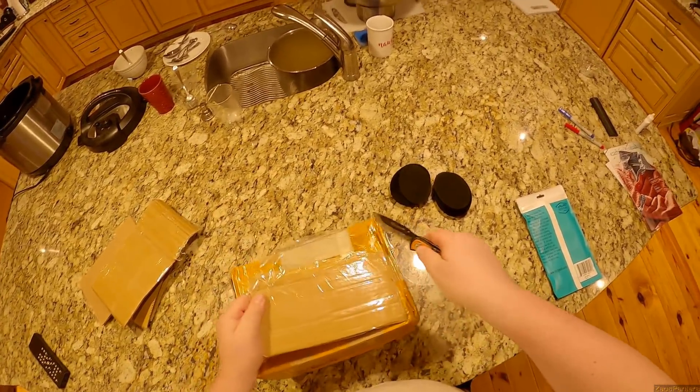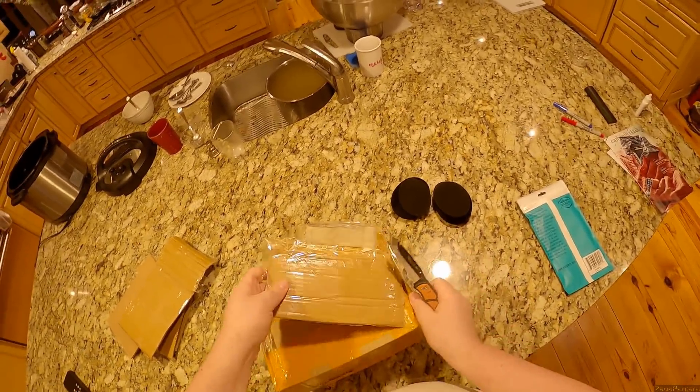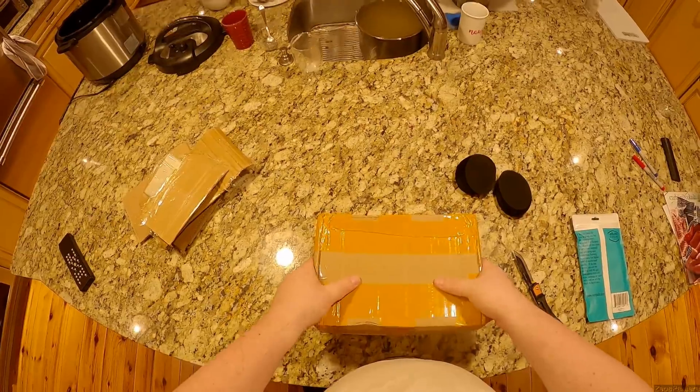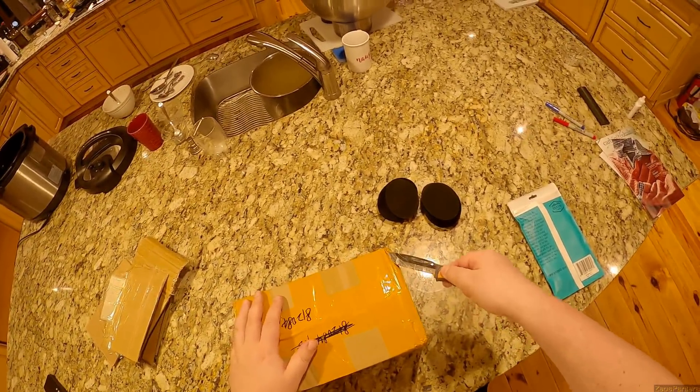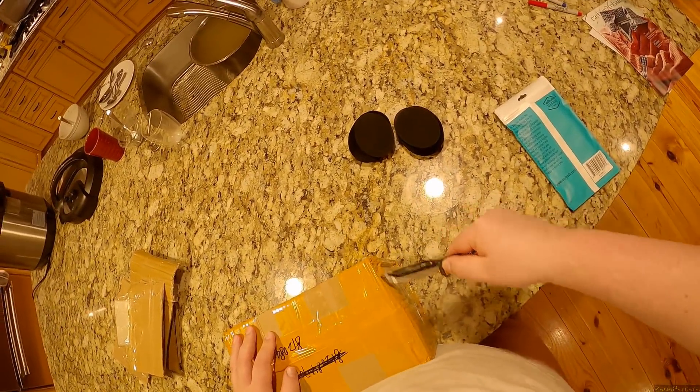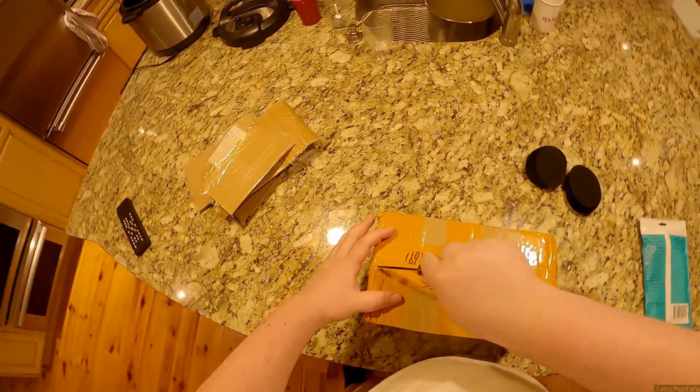I'm glad you're all here, I'm glad I filmed this because no one would believe me. I would have to describe this to someone — like, yeah, I got this weird-ass box where they were reinforcing it. I guess it's a little shitty box but there are more intuitive and less insane ways to do it than whatever the fuck they did.